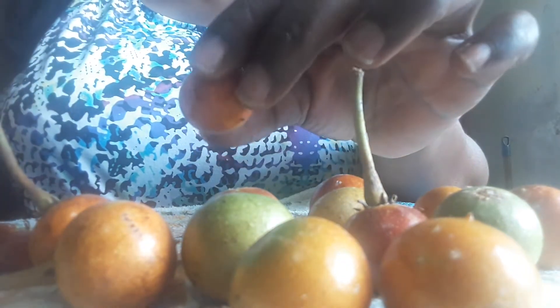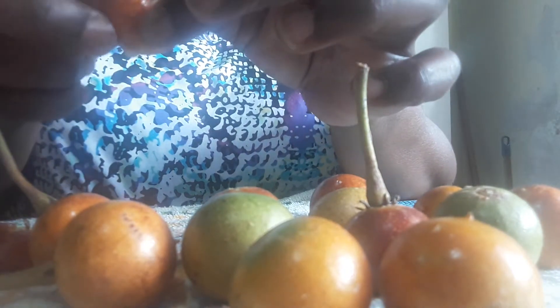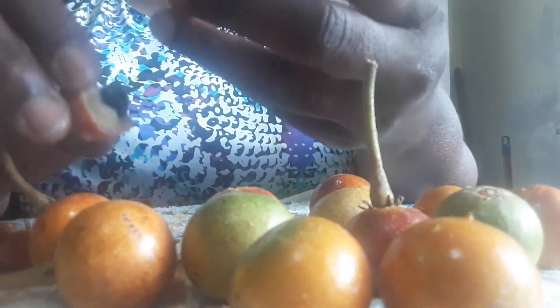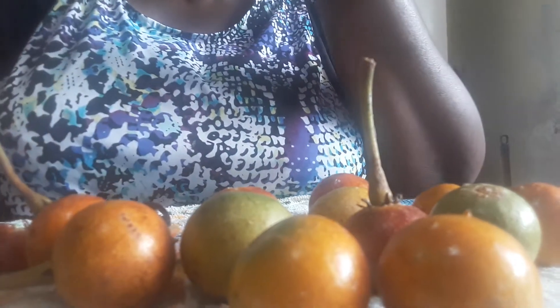You basically pull off the stem and you break the fruit open. You see it's very runny. There is a seed — one main seed — and the fruit is sweet and salty.